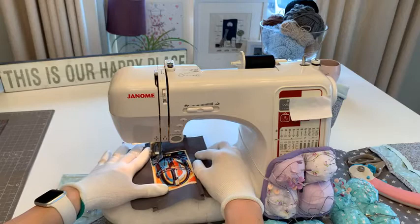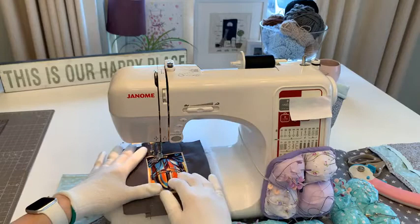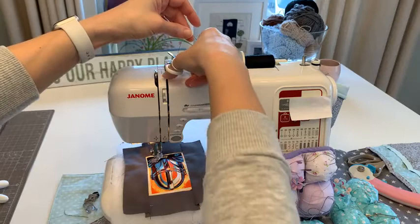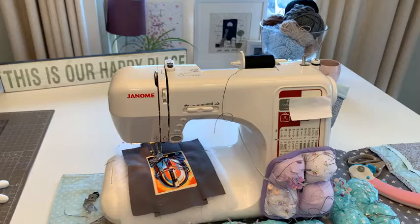Our thread has broken - if that happens to you, don't worry. Keep the foot down but put the needle up. Snip at the top and pull the thread out. The thread has actually broken so I'm not going to keep that - it won't be strong enough. I'm going to rethread.